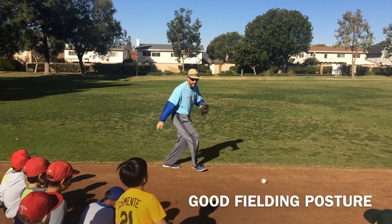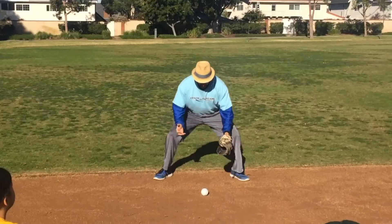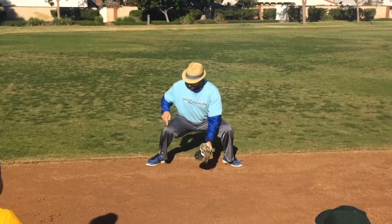There's the ball. I'm going to move my feet and get in front of the ball. I'm going to get my bee honkus down, bend my knees.